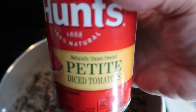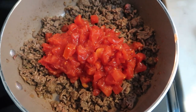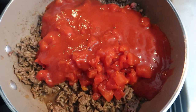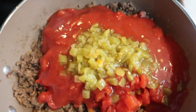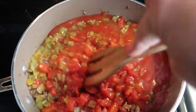Once your hamburger has browned completely, add in all of your tomato products. First are the petite diced tomatoes — I love Hunt's, it's my favorite brand for the best, most authentic flavor. Then add in the Hunt's tomato sauce. I think it's worth the extra money and it's really not much more expensive than the generic brand. Lastly, add in the green chilies. Give everything a nice stir and let it cook down for about two minutes.